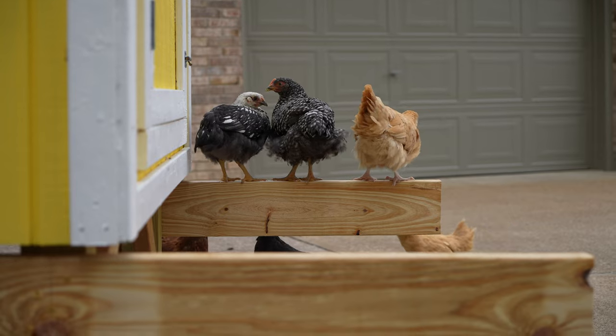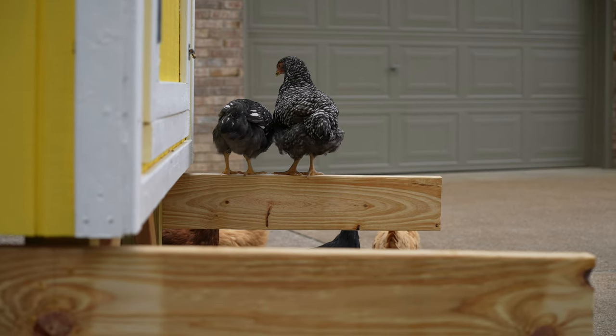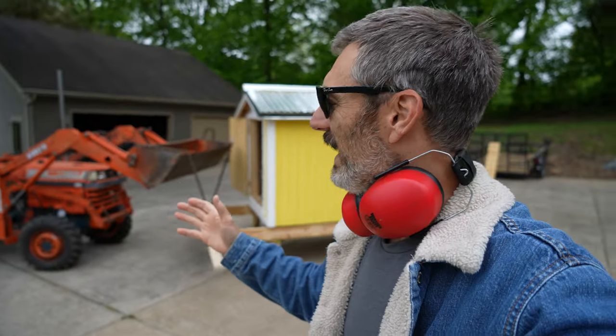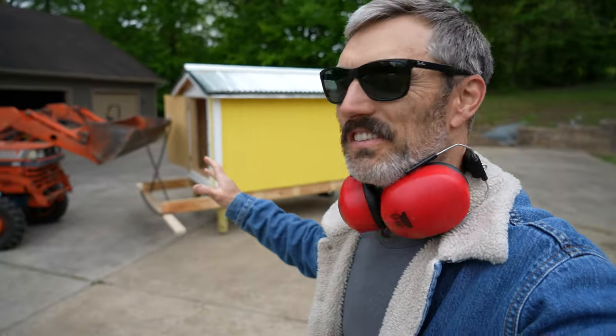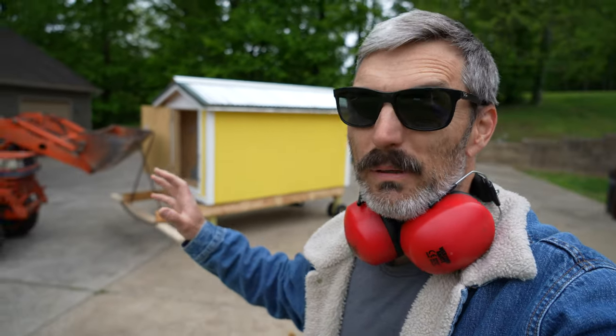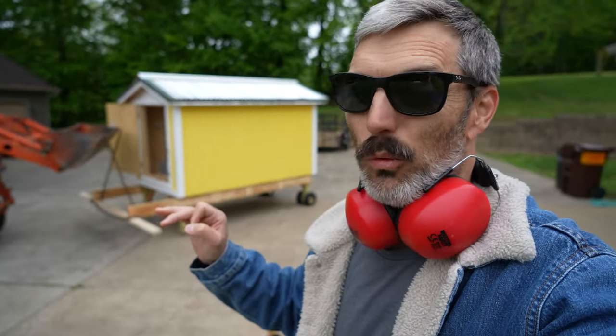The chickens like it — not exactly what it was intended for, but I guess if they like it. It's a new day and I've begun the process just to see if it was even possible. This thing is definitely probably top heavy, so that's making me a little worried.